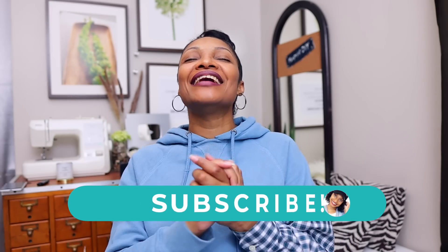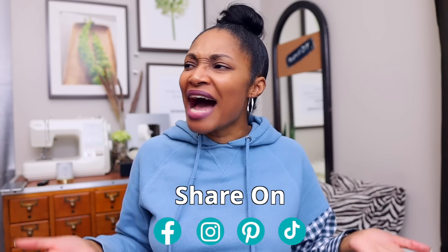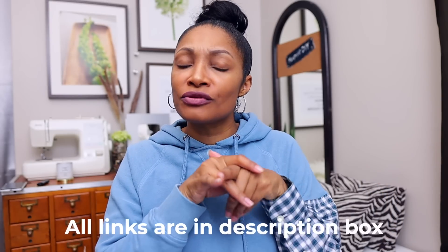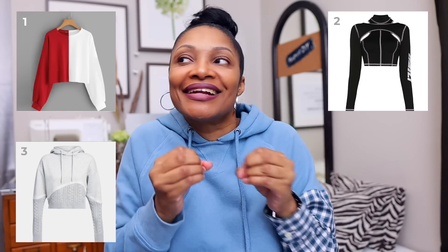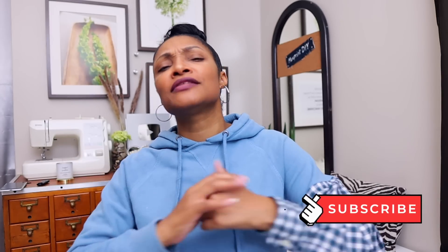I'm Angelina and this is Blueprint DIY, where we remake our clothes to be just as unique as us. If you're watching this video, you've walked into a series called 'Choose Your Own Upcycle Adventure' — just like those books from when we were kids where you pick the ending and could go back if you died early. I have the intro video linked in the description box as well as the rest of the videos. If you enjoy this series, definitely subscribe so we could do more — t-shirts, blazers, men's dress shirts, whatever you guys want.